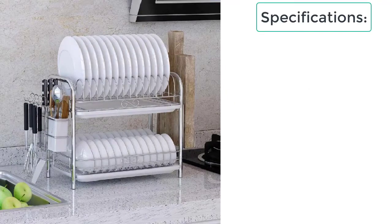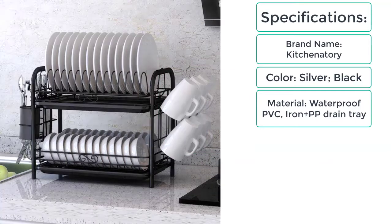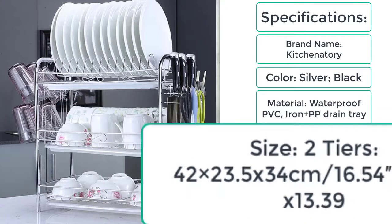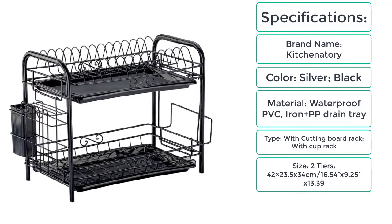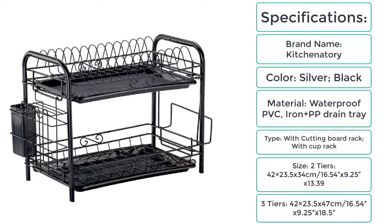These are the specifications of the dish rack sink bowl shelf. Brand name: Kitchenatory. Color: silver, black. Material: waterproof PVC, iron plus PP drain tray. Type: with cutting board rack, with cup rack. Size — two tiers: 42 x 23.5 x 34 cm (16.54 x 9.25 x 13.39 inches). Three tiers: 42 x 23.5 x 47 cm (16.54 x 9.25 x 18.5 inches).